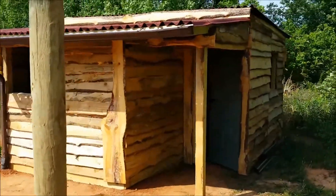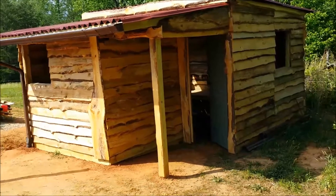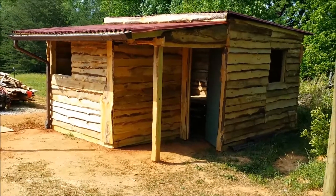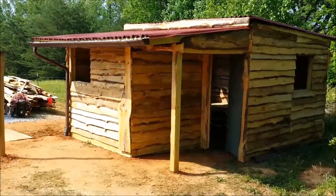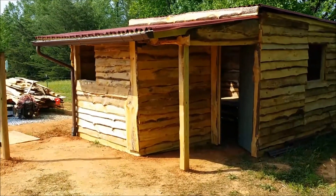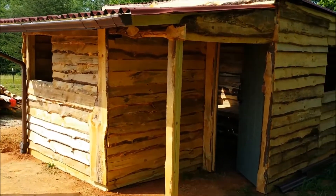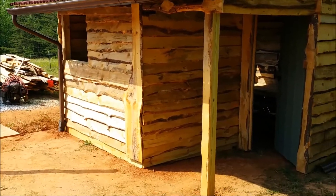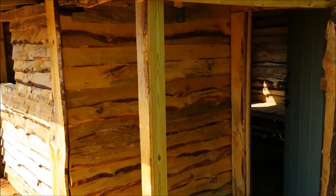I'm really happy with the way it turned out — it kind of has that rustic old west look to it. And like I said, you couldn't beat the price on it with that lumber getting it from the sawmill. I put a couple of pieces like that one in the front there that looks pretty cool, just added that on there to make it look good.